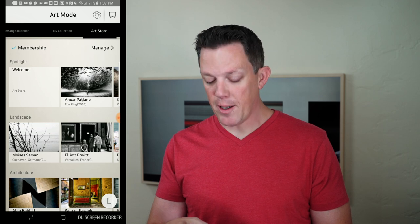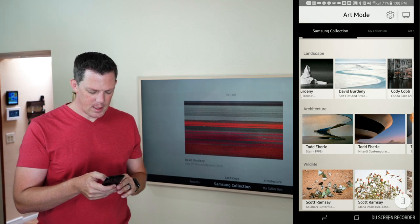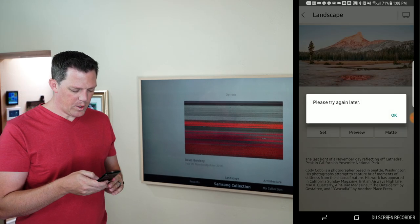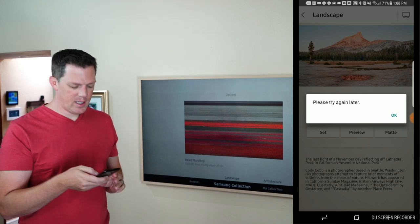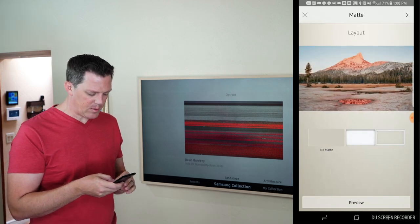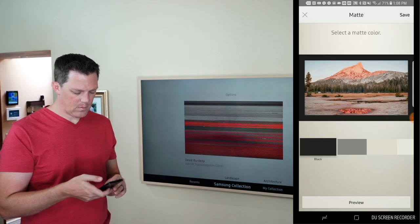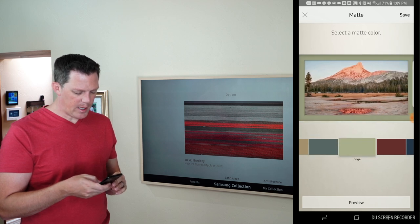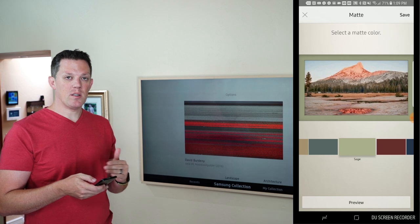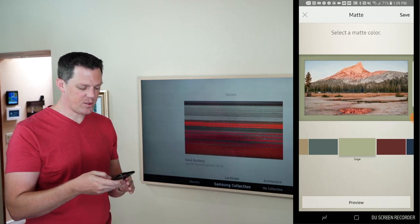I wanted to show in the app how easy it is to add new pictures to your collection and install them on your TV. In the Samsung collection, you can go to an image and cycle through various ones. When you click on the matte, you can select no matte, a shadow box, or the modern matte. Pick the modern matte, click the forward button, and here you can select the matte color. The app gives you a preview, but it does not do it in real time, which is a little cumbersome since the image will look different on your phone than on the TV.